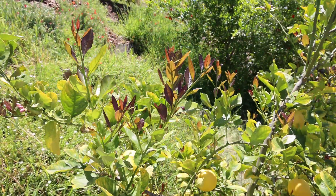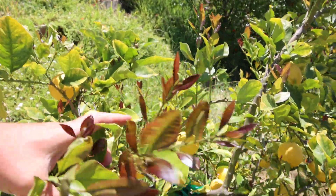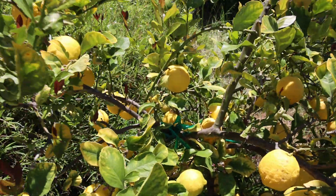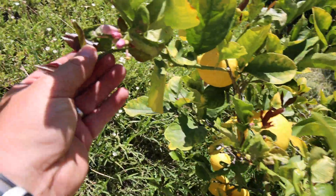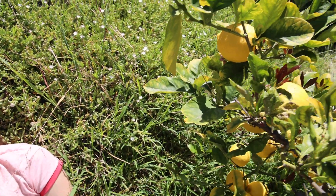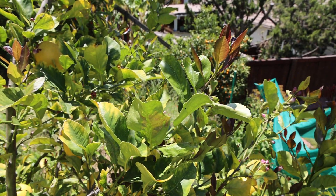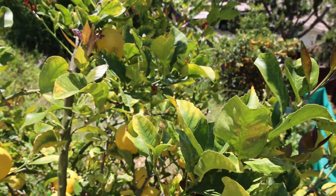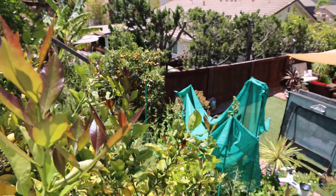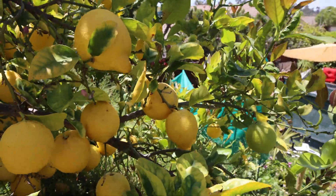If you get up close you can see new growth — new growth here. You can see existing fruit, you can also see new buds. You can see flowers and tiny baby soon-to-be-formed and growing lemons. So this one keeps on pumping until the fall and the spring — it doesn't stop.